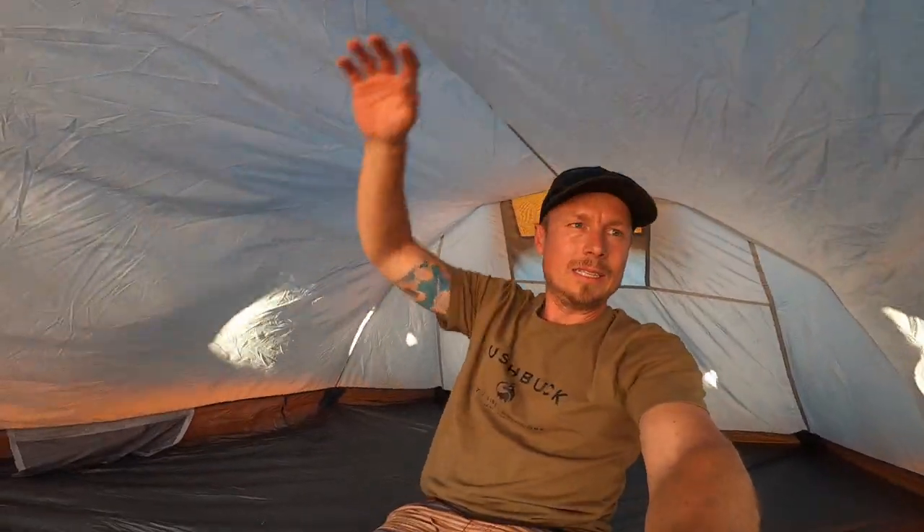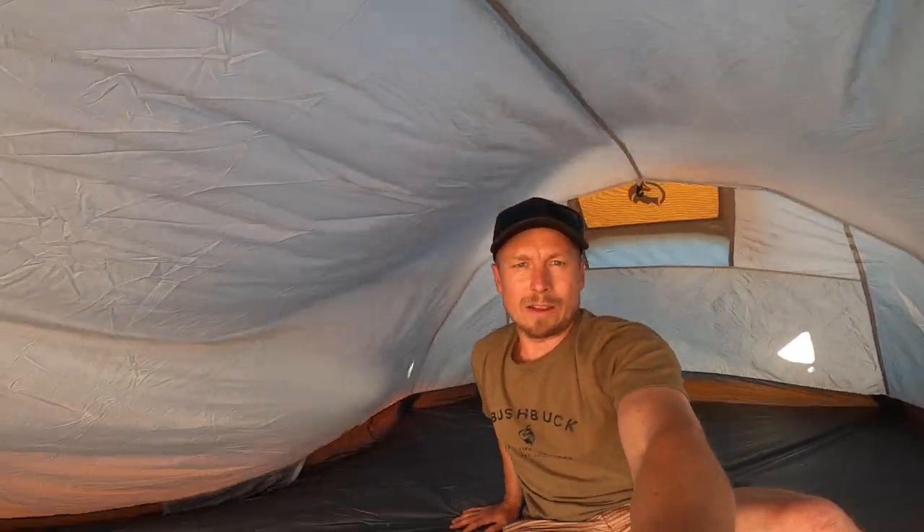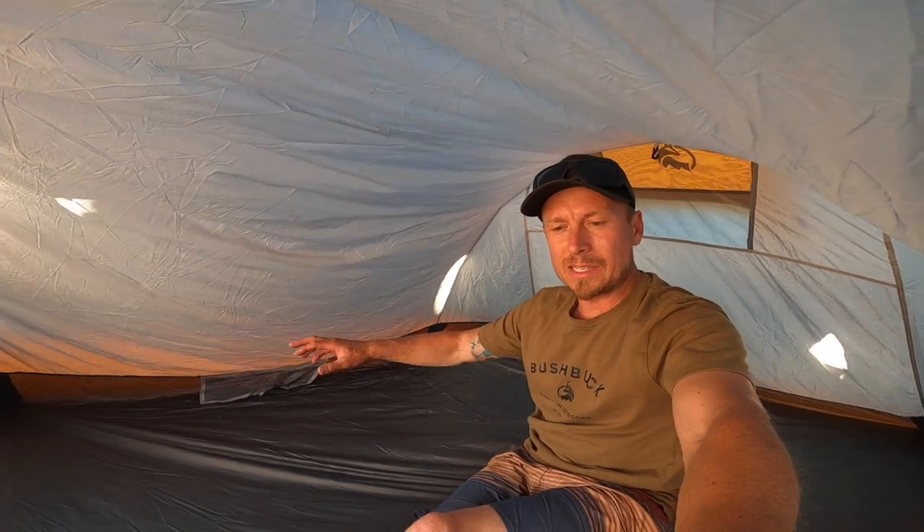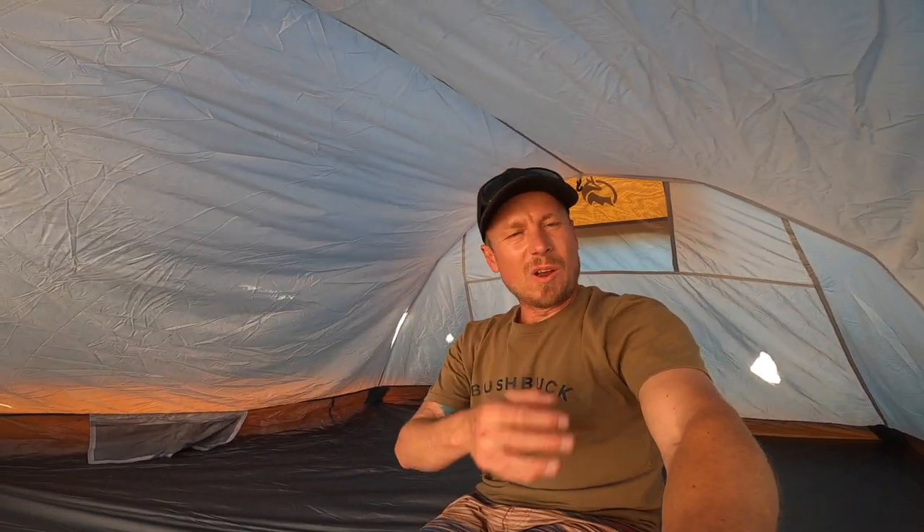Still a lot of room in here. You can quite easily sleep three people in here no problem at all. We found it really comfortable with two — Aaron on one side, me on the other, a bit of gear in the middle. That gave us a heap of room on the inside for getting changed, storing gear down the side of sleeping bags and mats, or accessing phones, cameras — anything you might want at night if you want to watch a movie or whatever.